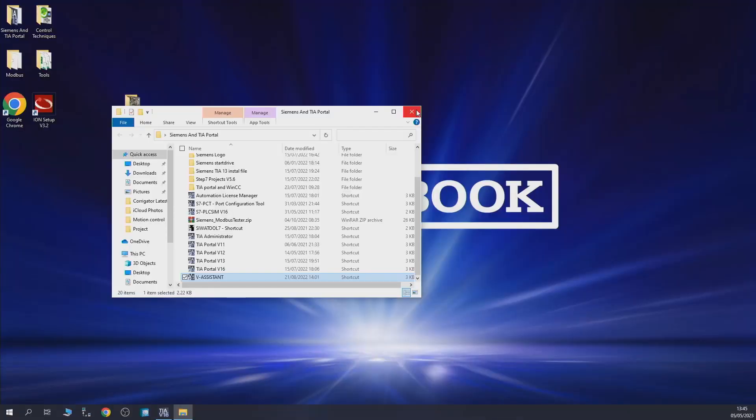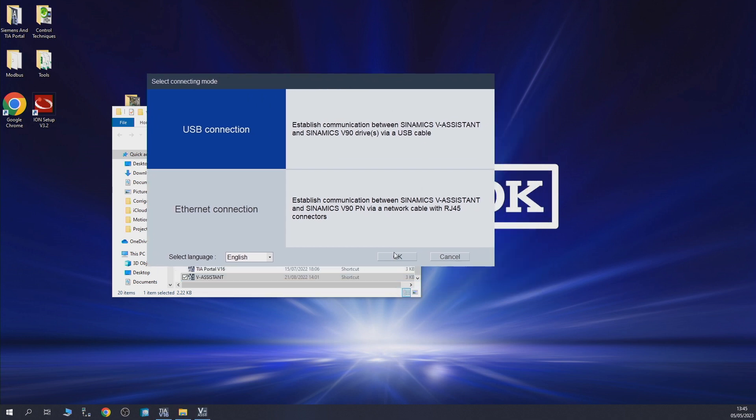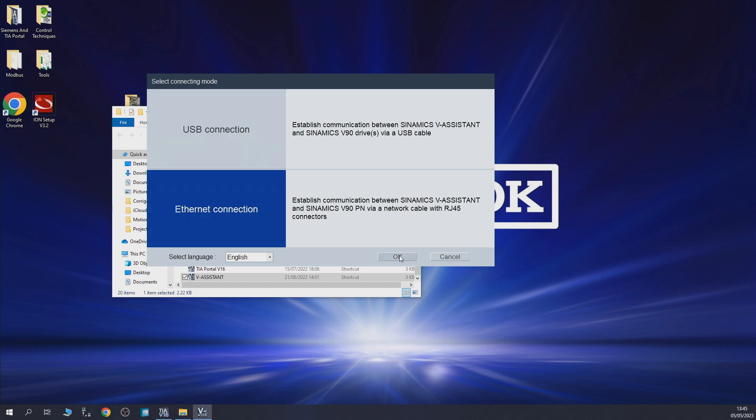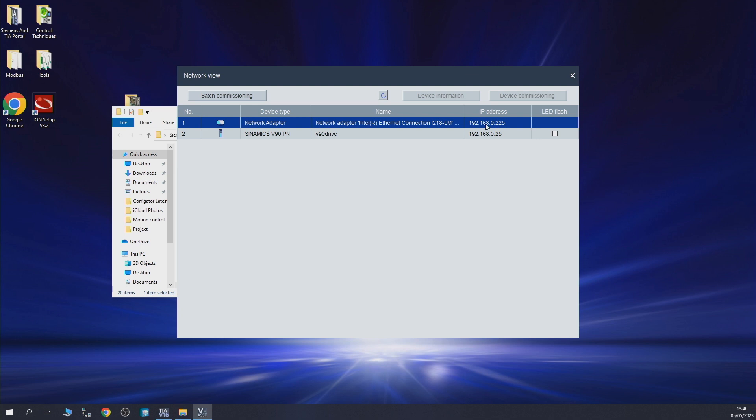In our case we're going to use the USB port. Let's start up V-Assist. As you can see, we have two options: USB and Ethernet connections. Let's quickly have a look at the Ethernet connection first. It's interesting but it comes with some limitations. As you can see, it pops up your Ethernet adapter — your host, which is the laptop — and also the drive it has found on that specific network. Make sure the first three sections of the IP address match the network of your drive, otherwise you will have communication problems.